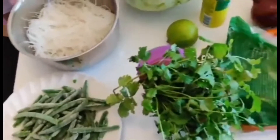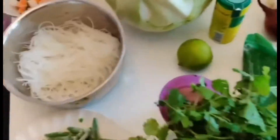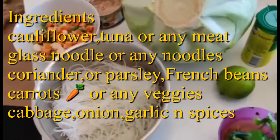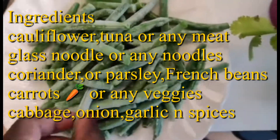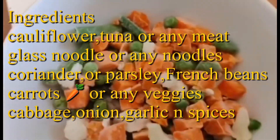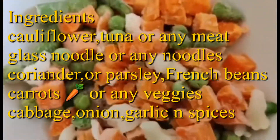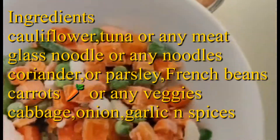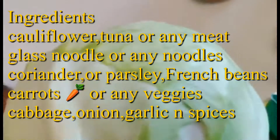Hello everybody! Today I'm going to make pancit — this is a Filipino noodles dish that includes glass noodles. You can go ahead and use any noodles of your type. Number two, this is French beans, they're still frozen. And then I'm gonna use some veggies — chopped carrots, the white ones are broccoli, some peas, some little French beans. And I have my cabbage here.